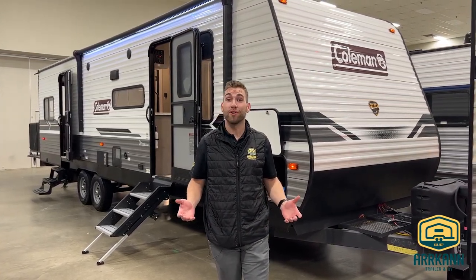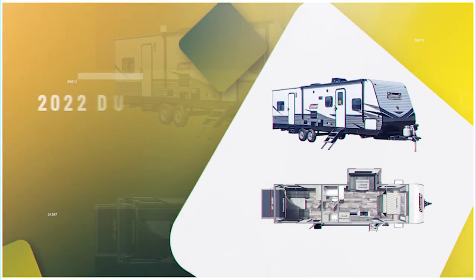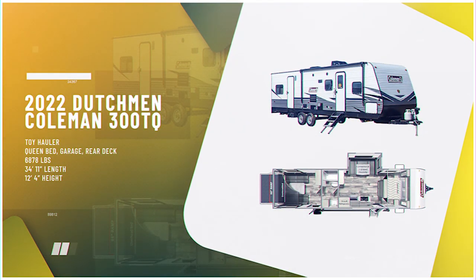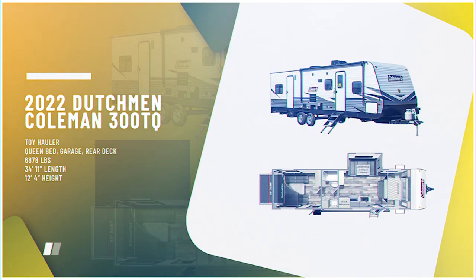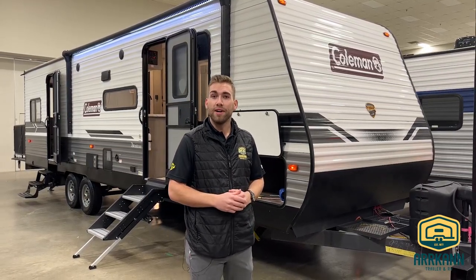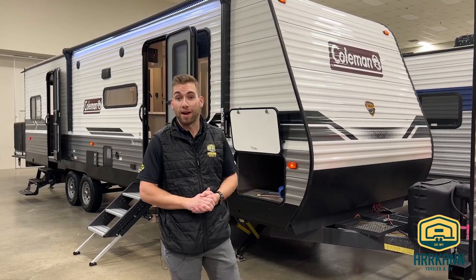Hey everybody, welcome back. Travis from Arcant Trailer here. Today I wanted to take some of your time to show you through this beautiful 2022 Coleman 300TQ Toy Hauler. This is a bumper pull toy hauler coming in at 34 feet 11 inches. We're going to be about 7,000 pounds on the dry side, so when you factor in your toys it is starting to get up there on the weight, but not out of the realm of a half-ton towable.